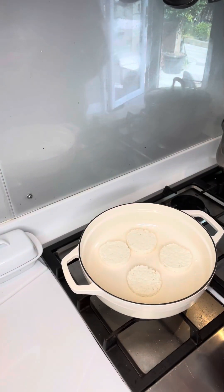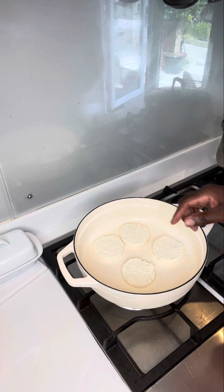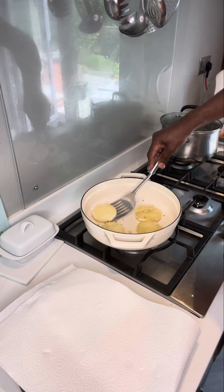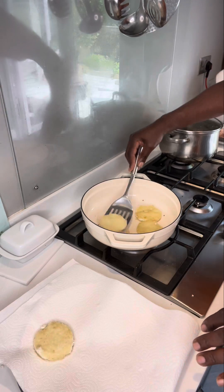Now I'm just going to heat that pan up and we're going to gently fry those on both sides. I'm not even going to cook them all the way through — I'm just giving them a nice crispy coating on the outside. Once I've fried them for a couple of minutes on each side, we're going to get them out and drain them onto kitchen paper.